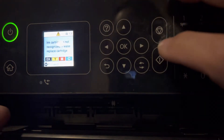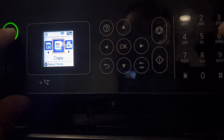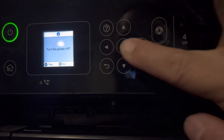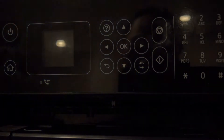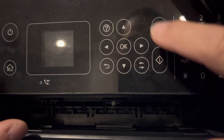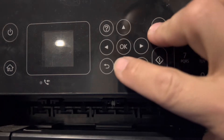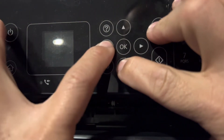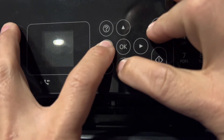First thing to do is go to firmware update mode. To do that, turn off the printer first. Once it's turned off, press a combination of buttons: the stop button, down button, the left button, and the power button simultaneously for five seconds.